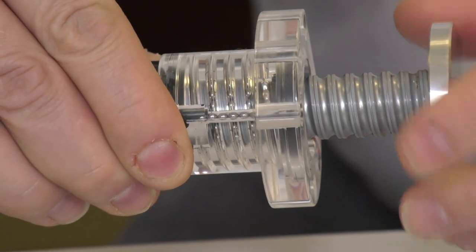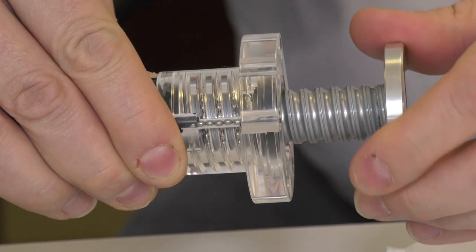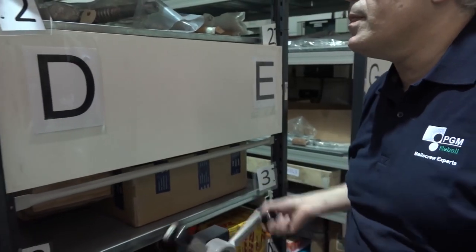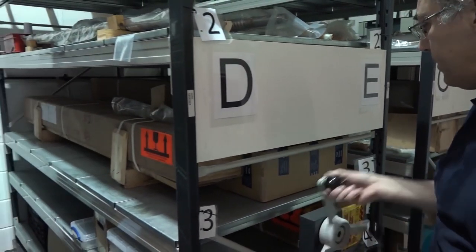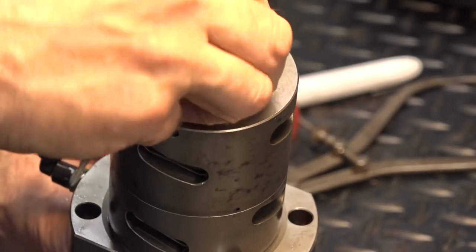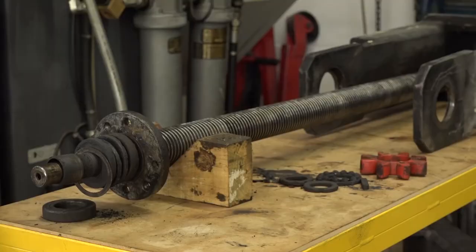For any ball screw solution, you can get in contact with PGM Reball, who also supply Bosch Rexroth products. They stock Bosch Rexroth products on the shelf and can also offer repair and after-sale service as well.